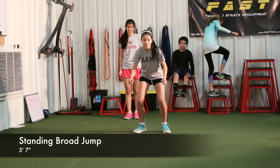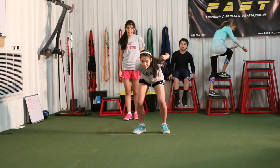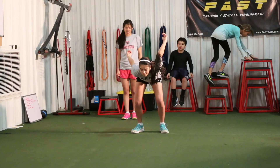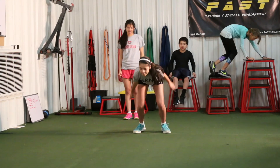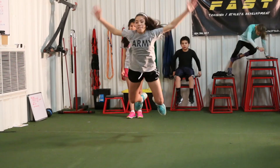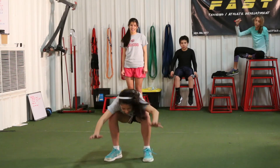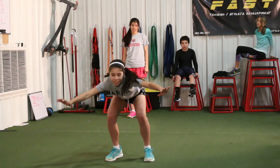Standing broad jump, a little bit better — 5'7". These things are very important: standing broad jump, vertical — very important to being an explosive athlete, especially in that five to ten yard space. This doesn't have anything directly to do with soccer, but we need speed in soccer, so that's an important factor we want to keep an eye on.